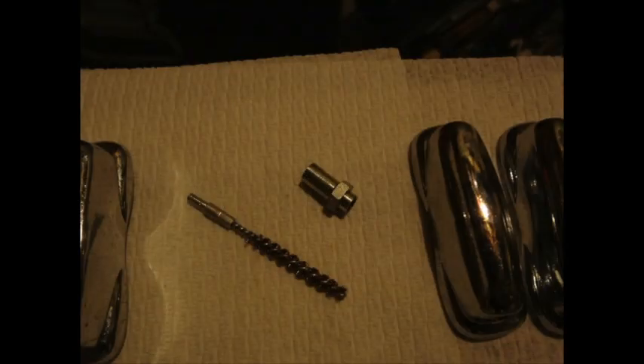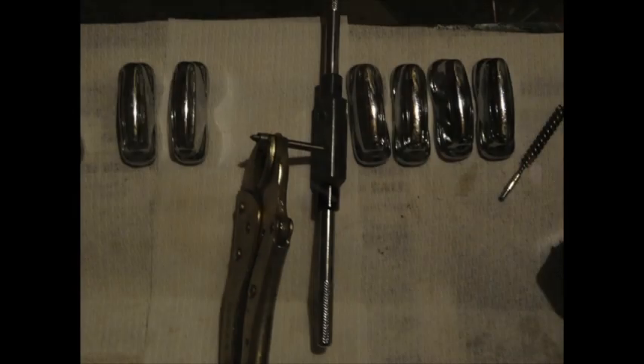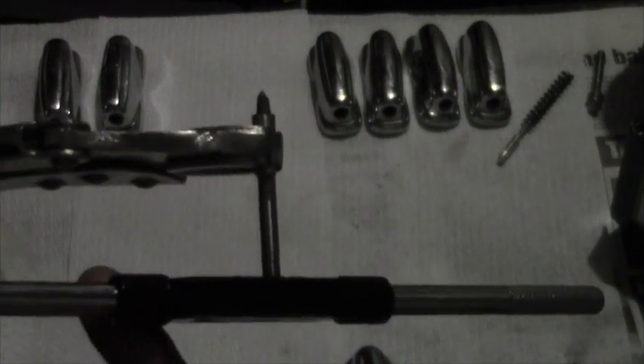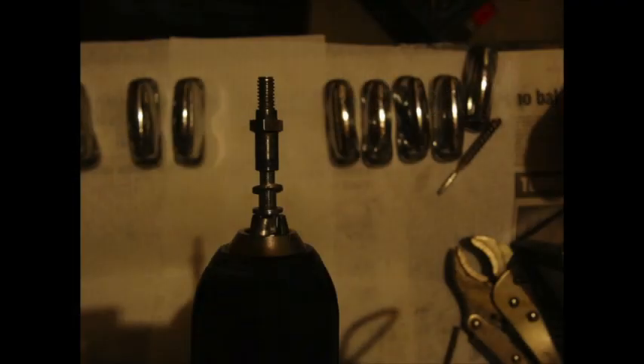A bore brush was used to clean the rust out of the lug inserts. The lug inserts were then all re-tapped. By putting a tension rod in an electric drill we were able to buff out the rest of the rust and the lug inserts.